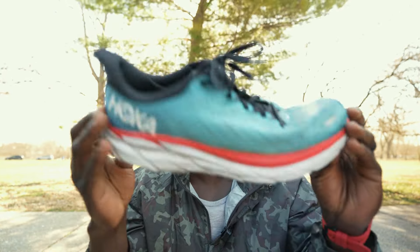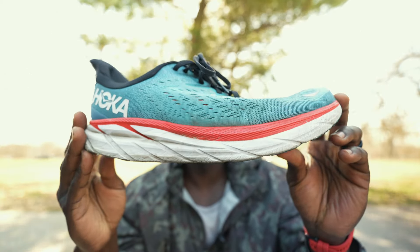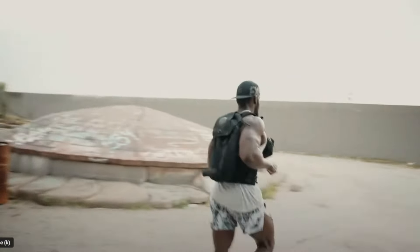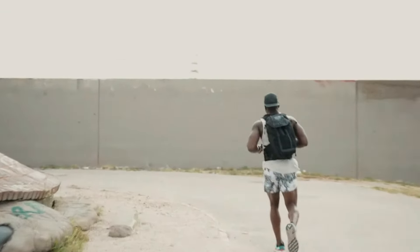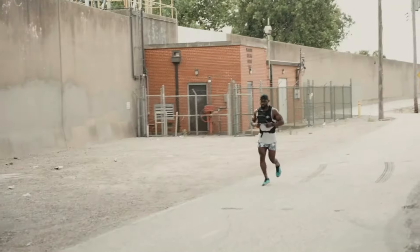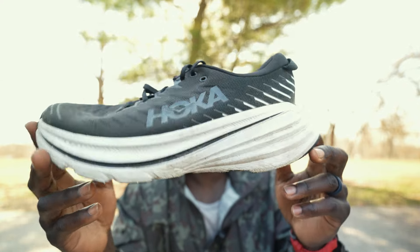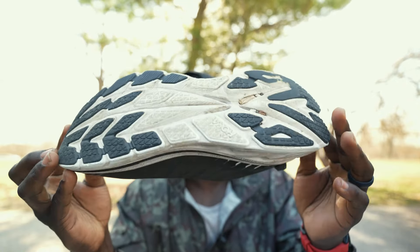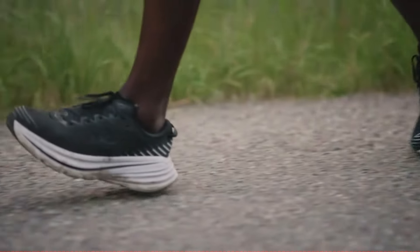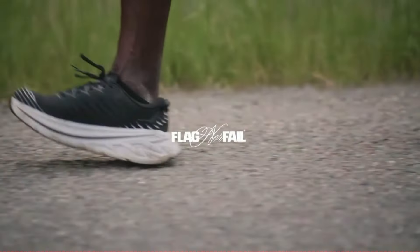After that, the next shoe I got was the Hoka Clifton 8. For me, the Hoka Clifton 8 is definitely a step up — a little bit wider on my feet, a little more cushion. Being a 215-pound dude, it lasted long. But when I started training for a full marathon, I thought I need something speedy, so I went with the Hoka Bondi X, which has the carbon plate in it. And soon I realized I can only wear carbon plate shoes for anything under seven miles.